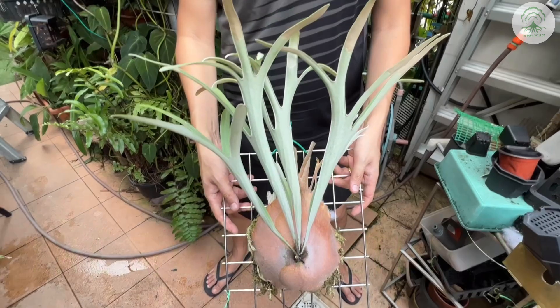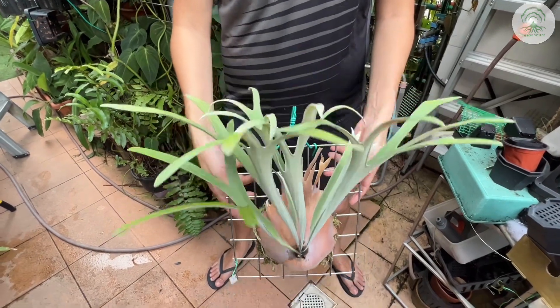Hi everyone, welcome to an episode of Root Cultures. In this week's episode, we look at Pellicerum Lemonyi.